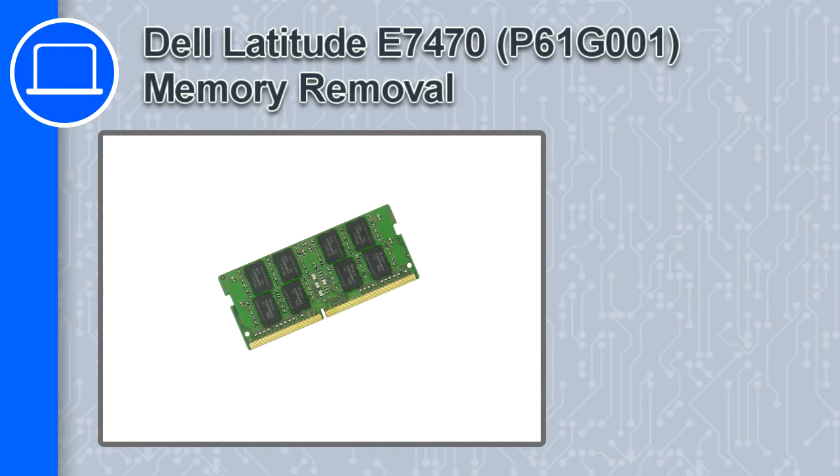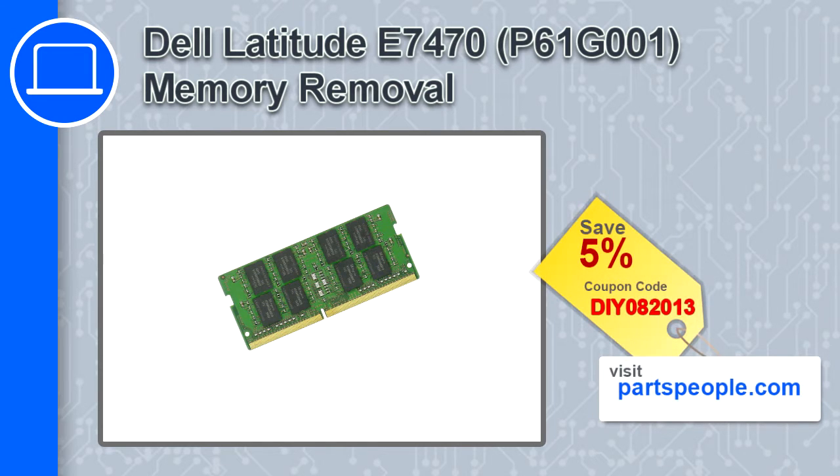How's it going? This is Ricardo, and in this video I'll show you how to remove the memory from a Dell Latitude E7470. If you're looking for parts for this laptop, go to our website and use this coupon for a 5% off discount.